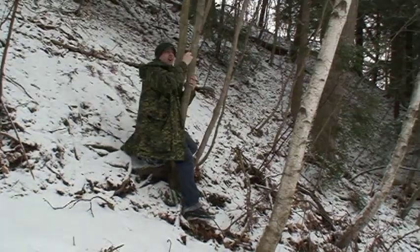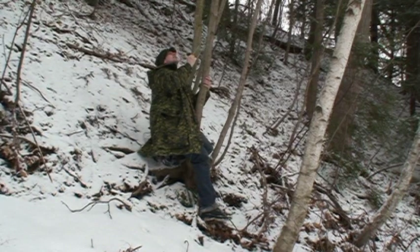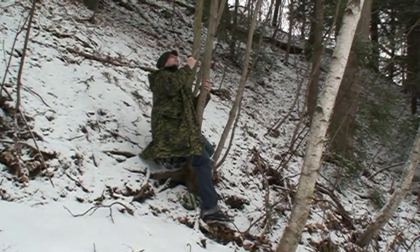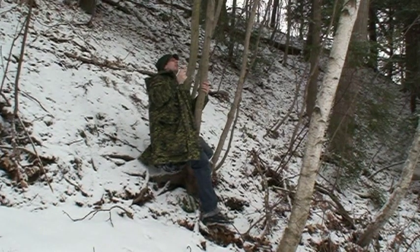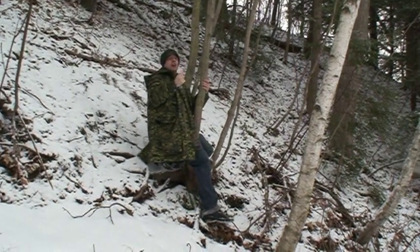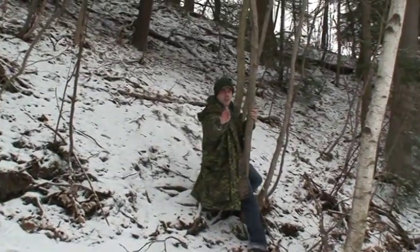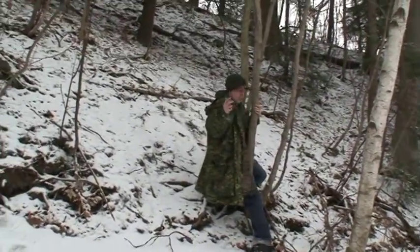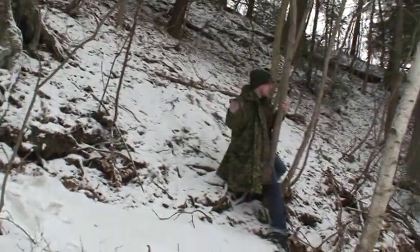If you ever find yourself in a tree and you don't know how to get out, the number one thing to do is just wait and somebody will come and get you. Never ever try to climb down or you'll find yourself in more trouble. If you're stuck up in a tree in the middle of a mountain, first get your bearings.